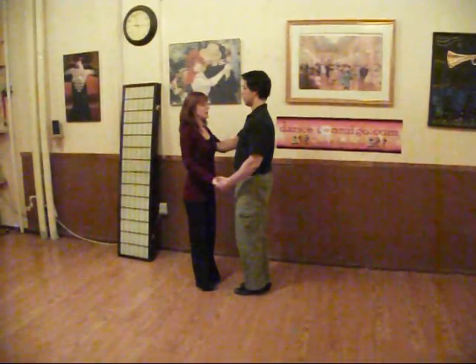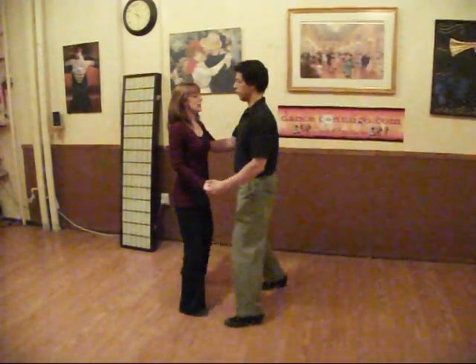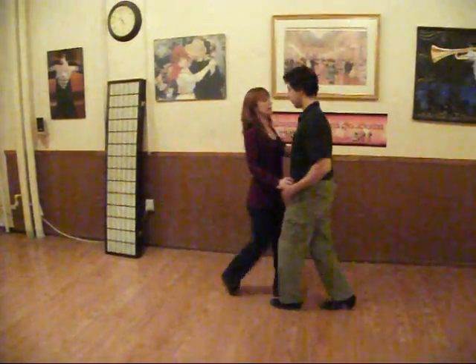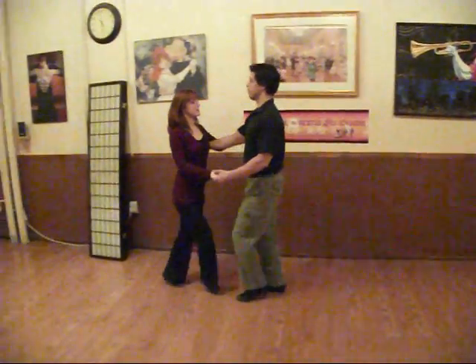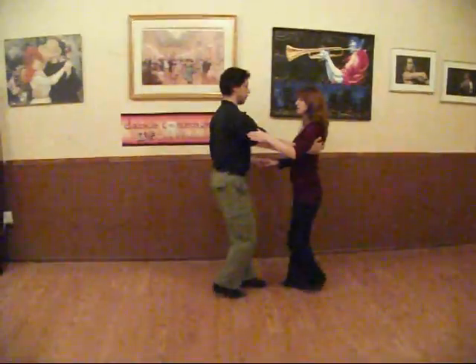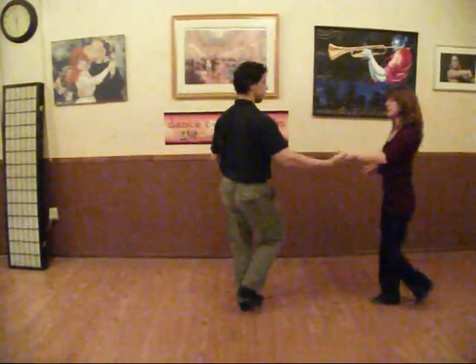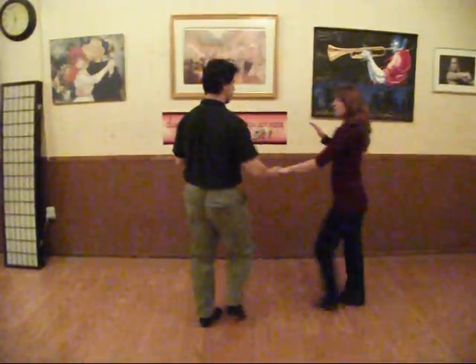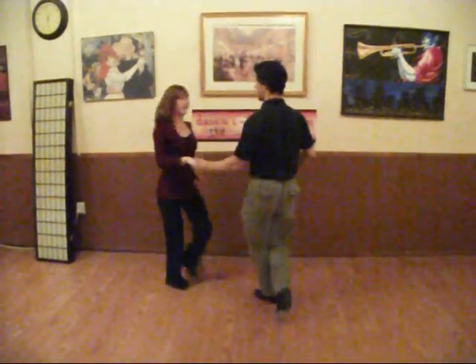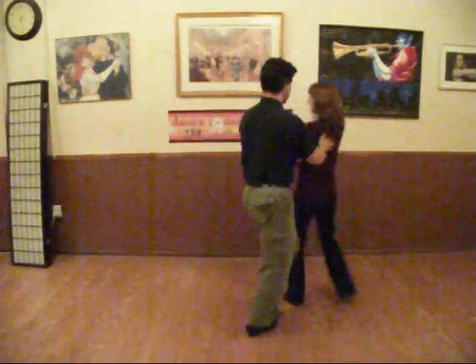Our routine that we worked on started with the starter step, one and two. Then we went to push break. We did a left side pass. And then we did the whip where we let the lady go down the slot — one, two, three and four, five, six. We did two preps, an inside roll, and then we ended with the under arm catch: one, two, three and four.